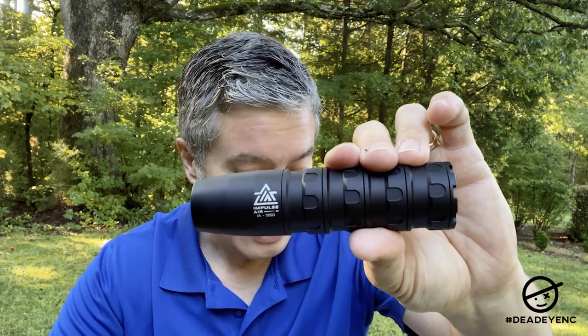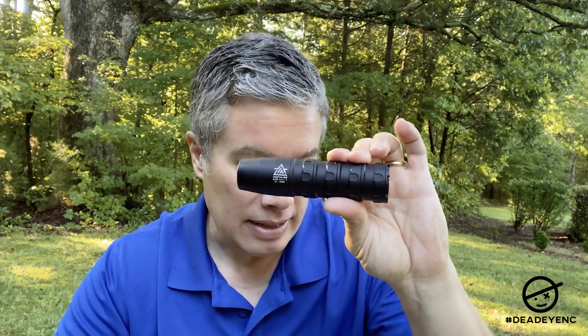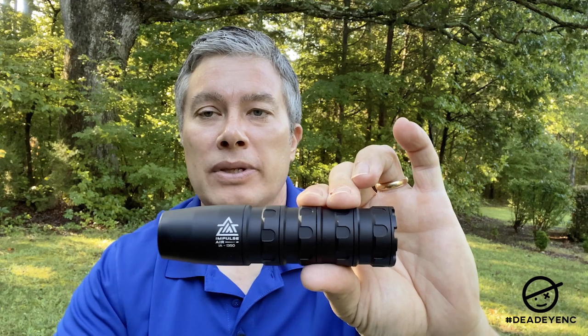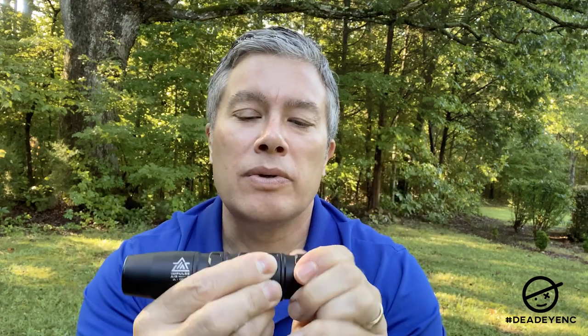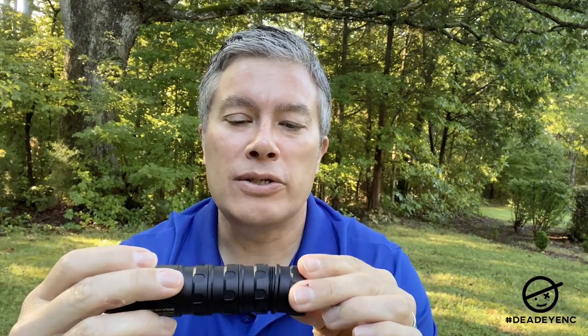This model is the IA-1350. They have two models: the IA-1350 and the IA-1200. This one retails for $239, and the smaller model — not quite as long, not quite as big around, a little lighter — is $199. This model is 4.6 ounces, made out of aluminum, made in the USA. It's a modular system — each of the four baffles unscrews so you can make it shorter or longer depending on your needs. Making it shorter does suppress a bit less sound.